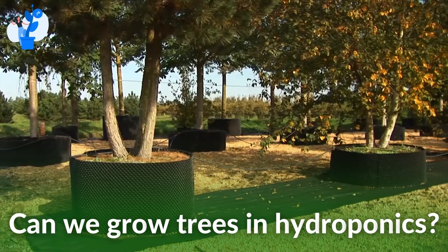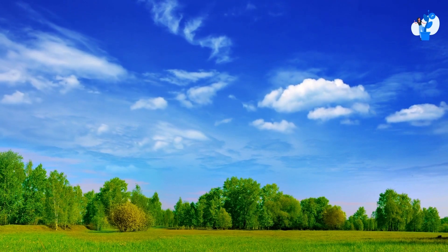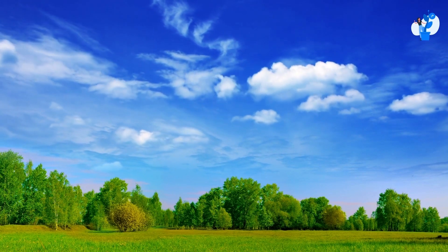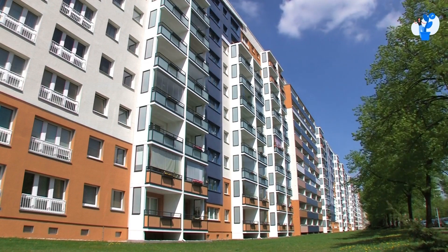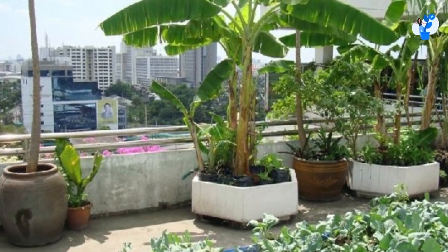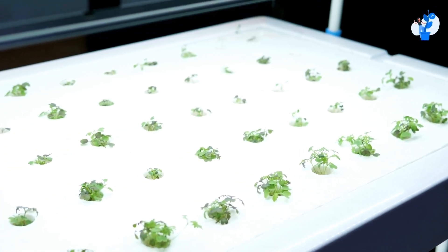Today, let's have a look at whether we can grow trees in hydroponics. This question is valid if we think of it as a landscape model. For example, if you observe in big societies where tree plantation is done on the terrace — can we do this tree plantation using the hydroponic technique?